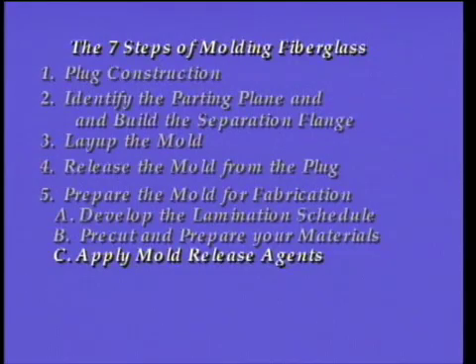The third step of advanced laminating is the same as for any molding process, which is to prepare your molds with mold release agents. You must take time to properly prepare the molds. As you will see when these parts are released later in this video, you do not want a spot to stick. These molds were waxed with six coats of wax and sprayed with two coats of PVA.